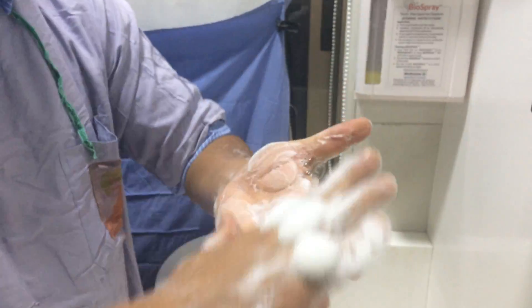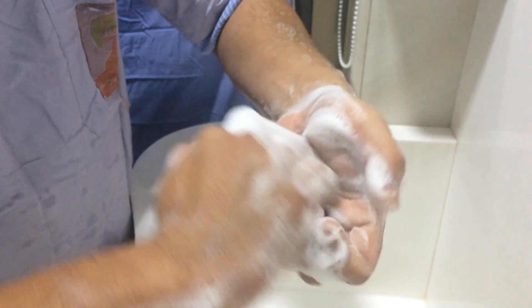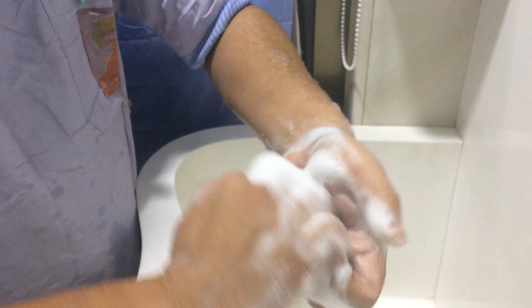The fourth step is back of the fingers to opposite palms with the fingers interlocked. 30 seconds for each step.